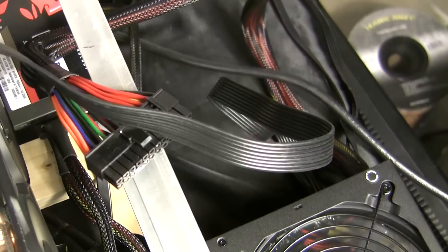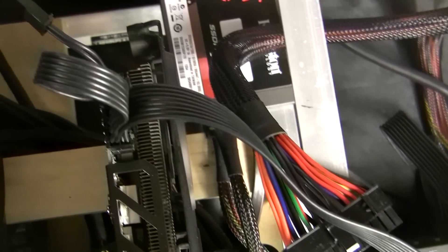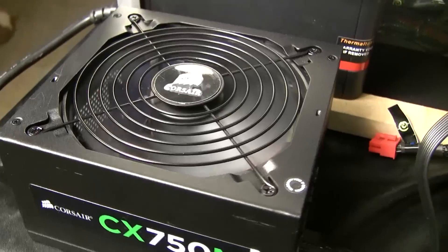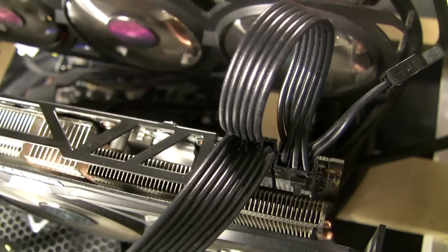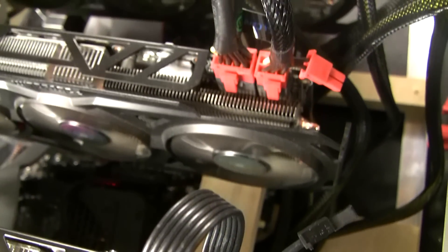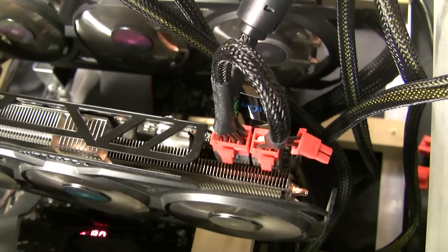Taking a closer look at this second power supply, the only connections we're using right now are just the 8-pin and the 4-pin PCI Express connectors on that last graphics card. The power supply we used was a CX 750M from Corsair — that's an 80 Bronze power supply. Bronze, silver, gold refers to the efficiency of how it converts AC to DC.